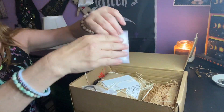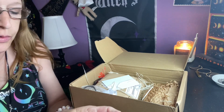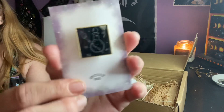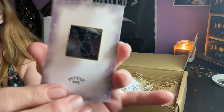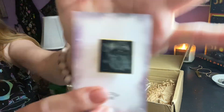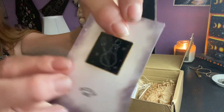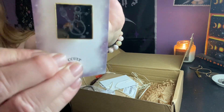First thing on top I see makes a lot of dust. It's a cute little pin, and it looks like a potion bottle and a wand. Cute pin with this potion bottle and it looks like a wand over there. It says the Occult Box — it's one of those slide pins. Cute.